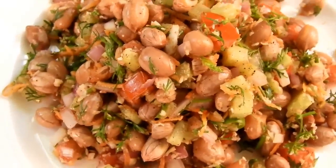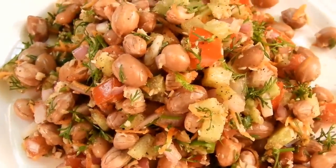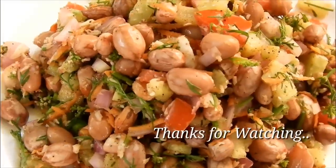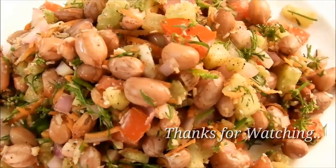If you like this recipe, don't forget to subscribe and like this video.